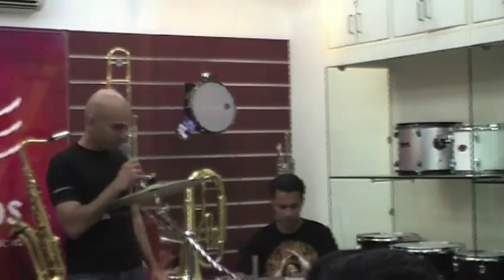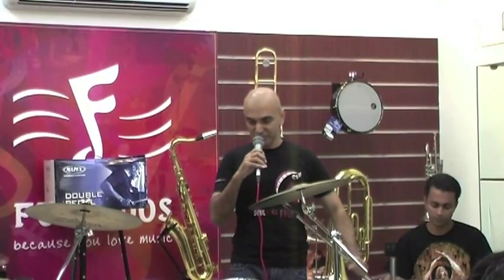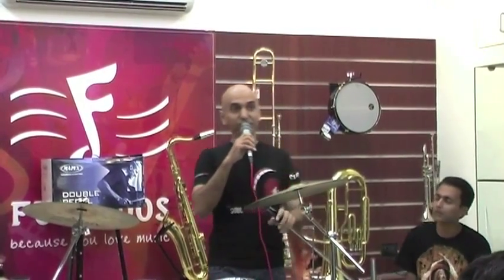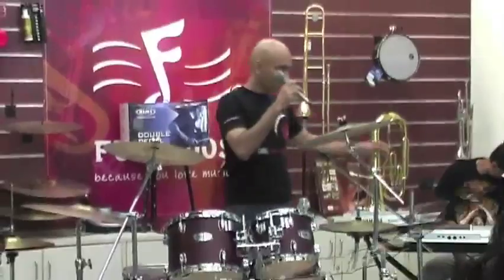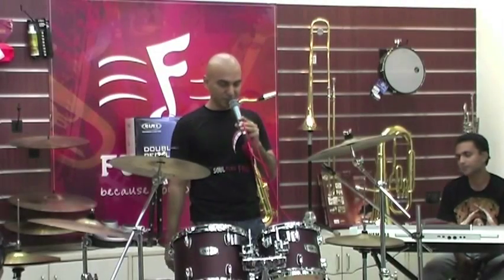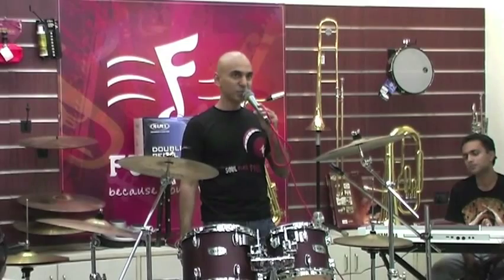First things first, I'd just like to talk about setup — selecting drums and tuning them and setting them up right so that you can sit down and play them comfortably. This, as you see, is a Mapex 5-piece VX Jazz kit.